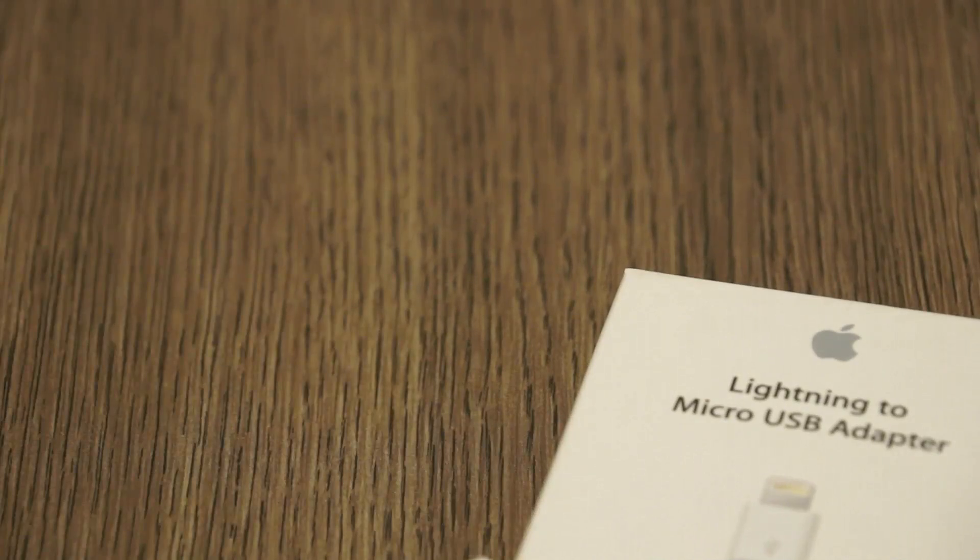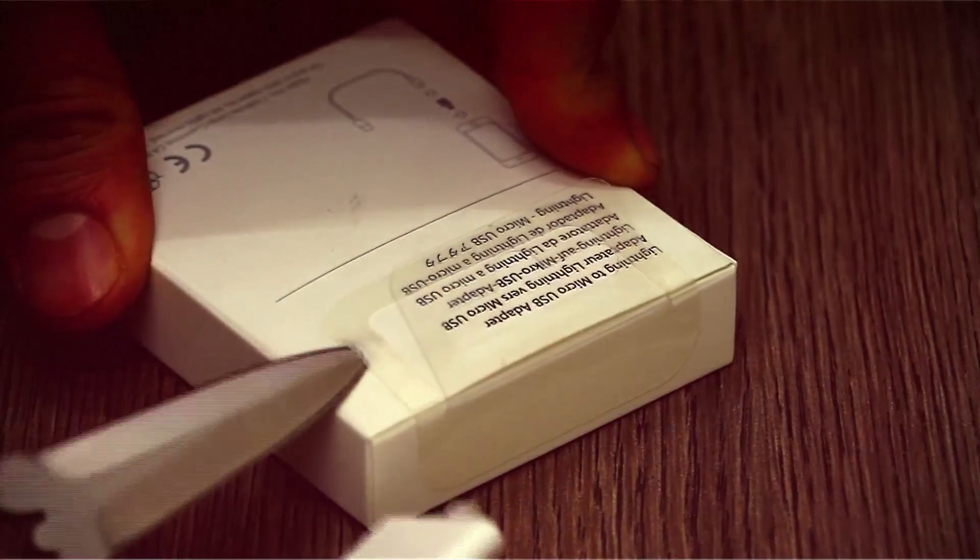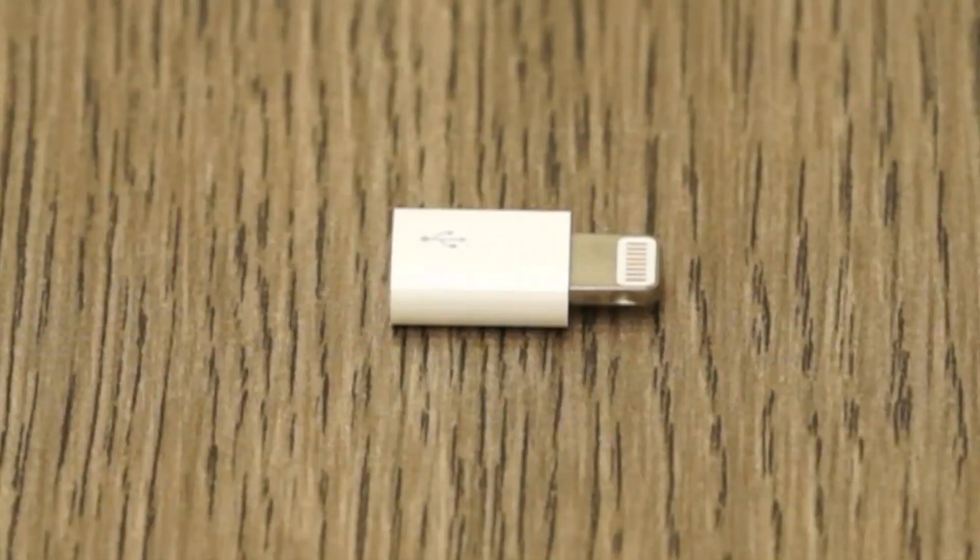Now for those of you who have a lot of micro USB cables lying around, you can use the lightning to micro USB adapter — so I'm going to quickly open this one as well. This is a more compact, more easy to use adapter — very tiny, and you might be able to lose it as well. So that's all there is, let me get over to the other one right now.